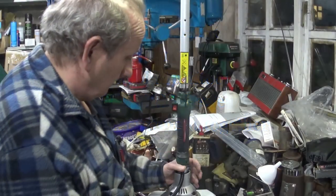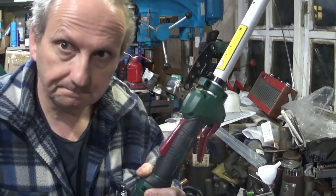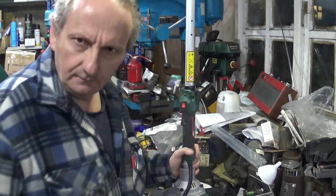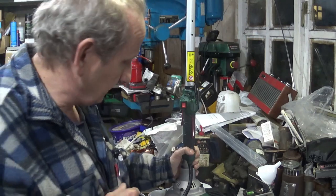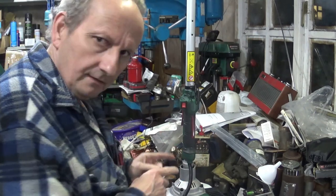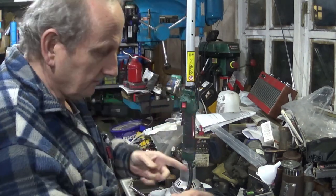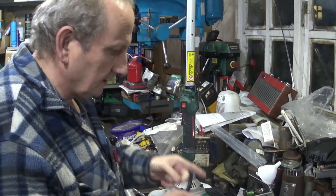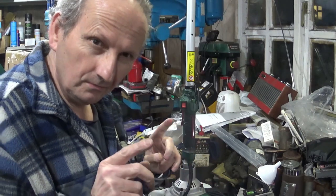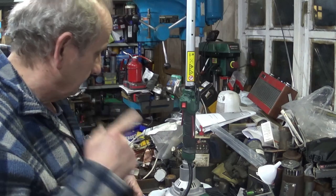Welcome back to part two of the Lidl Parkside petrol multi-tool, the PBK4B3. So a couple of points: firstly I've got through reading the manual and we're just going to cover things like the handle, the strimmer guard, the chain, and a couple of lubrication points as well. So let's start with the engine.